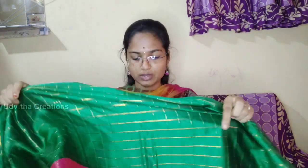If you want to watch that video, subscribe to my channel. I have to use the long frock stitch. If you want to watch the long frock stitch video, subscribe to my channel. I will also use the same blouse.